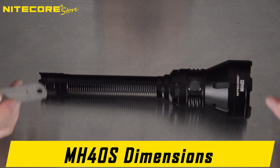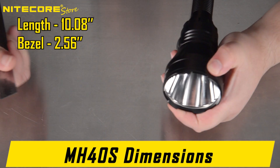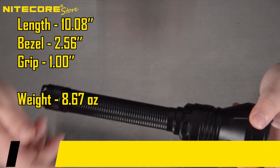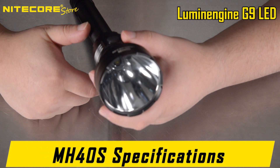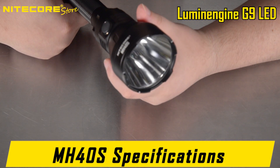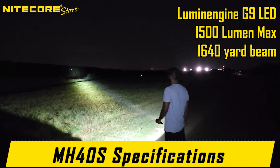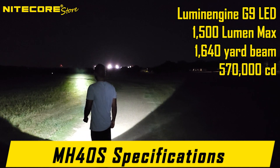Here are the dimensions of the Nitecore MH40S. It is 10.08 inches in length. The bezel diameter is 2.56 inches, and the grip diameter is exactly 1 inch. It weighs 8.67 ounces. The MH40S is equipped with a Luminus Engine G9 LED, with a smooth polish reflector and a double-sided scratch-resistant coating lens.